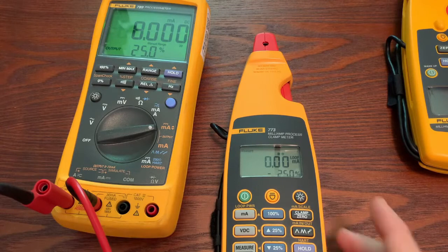Starting with measuring DC milliamps, we're going to demonstrate a couple of ways that you can do that and some other features around that with the milliamp clamp meter, the 773.